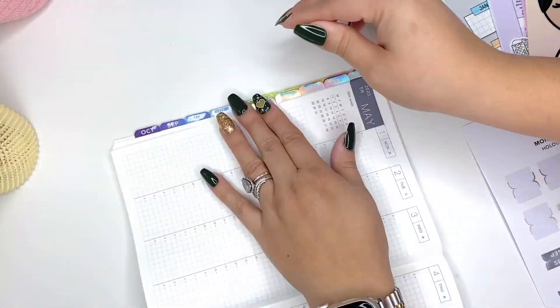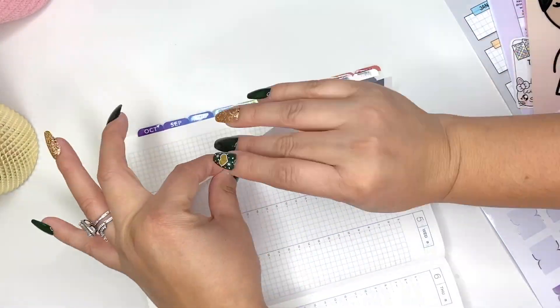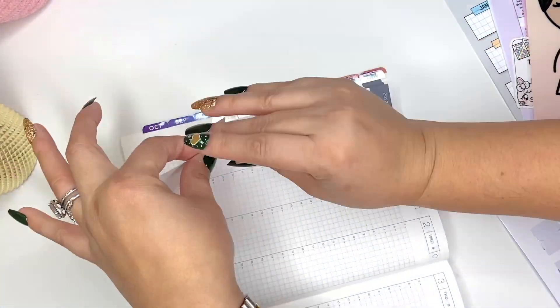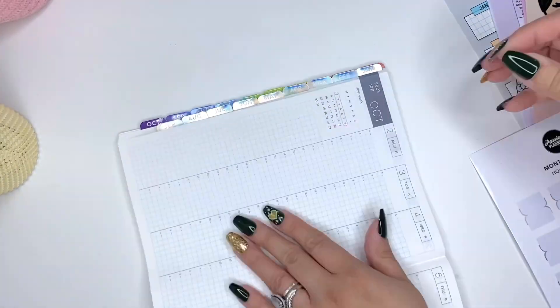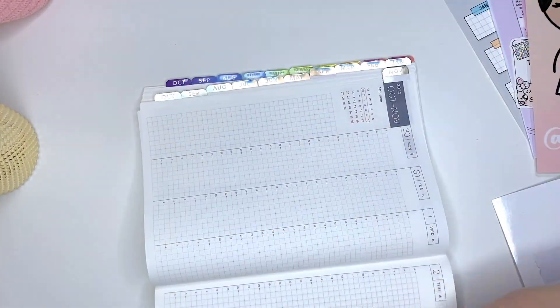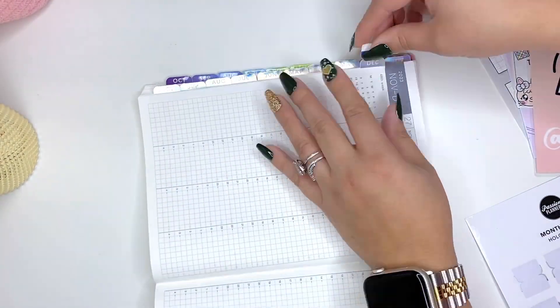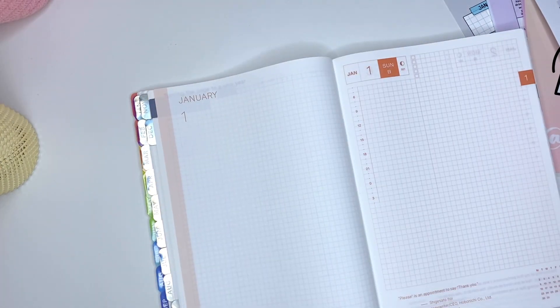It's kind of hard to tell without actually closing it up a little bit like that. I'm separating the weekly spreads by month too, so that I can find things faster when flipping through. Typically I'll also do the daily, but I don't have any more daily tabs — I need to order some more. But I would start here and just separate it throughout the remainder of the planner.